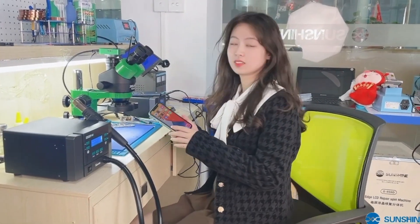Now let's start. The mobile phone has been repaired. If you like my video, please give me a follow and like it. I'm Yo Yo, a beautiful single repair — bye!